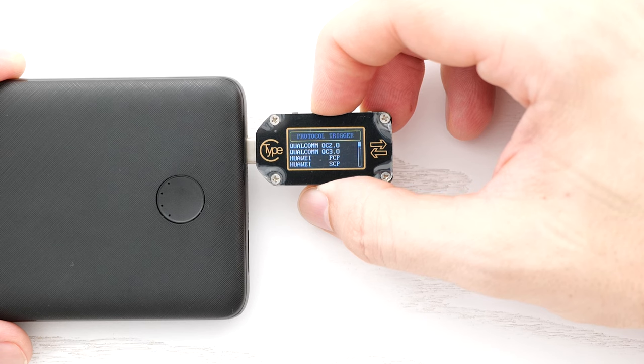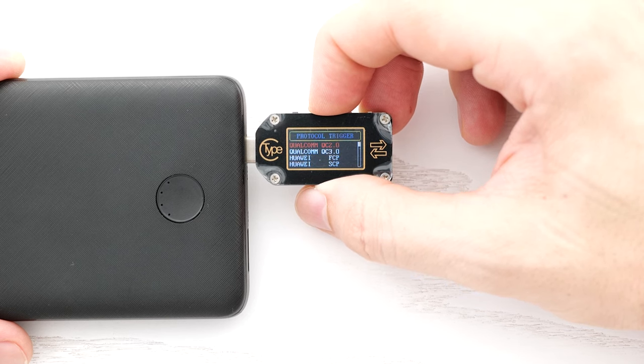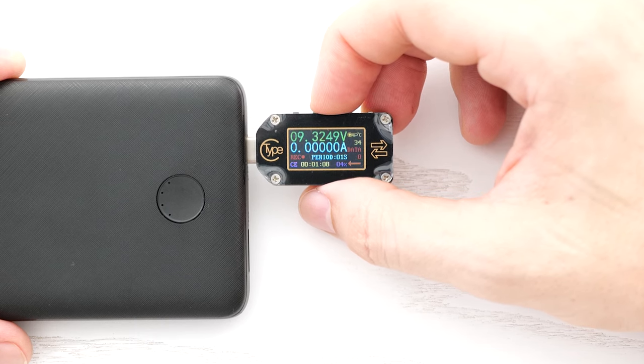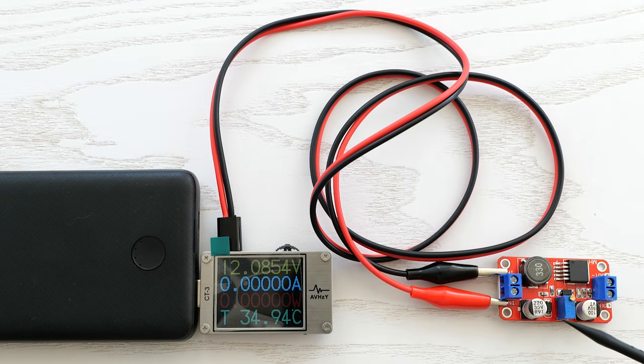I can change the output voltage from 5 to 9 volts — pretty cool feature. For example, you can make a cable like this and use it to power some devices that require higher voltage than just 5 volts.